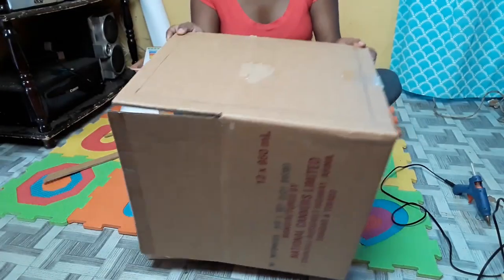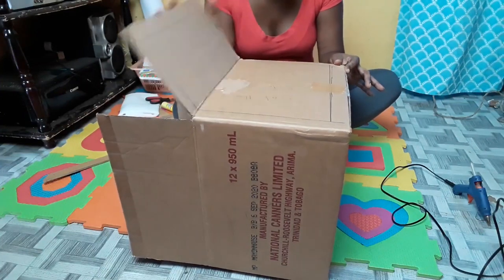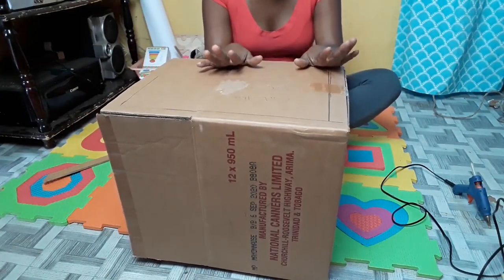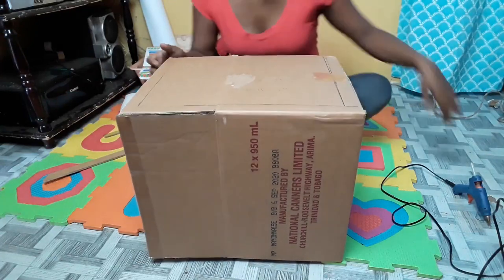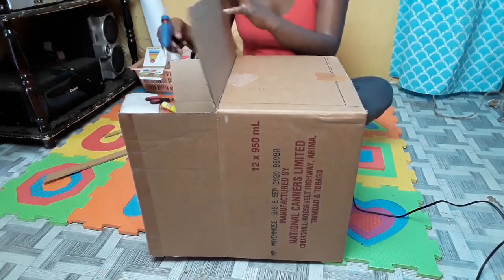Because my box was a little smaller than I needed, I'm going to use the flaps to extend the box. If you get a box that is the size that you want, you can just cut off the flaps, but I'm going to use the flaps. So I'm going to get my glue gun and glue the flaps down.